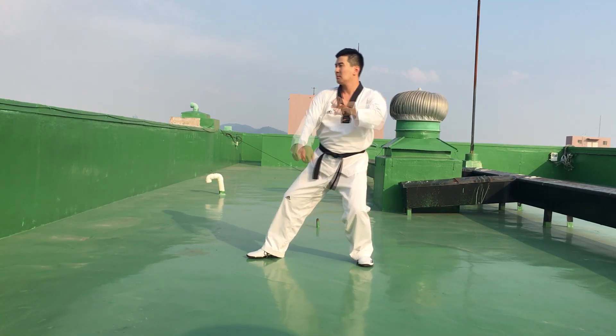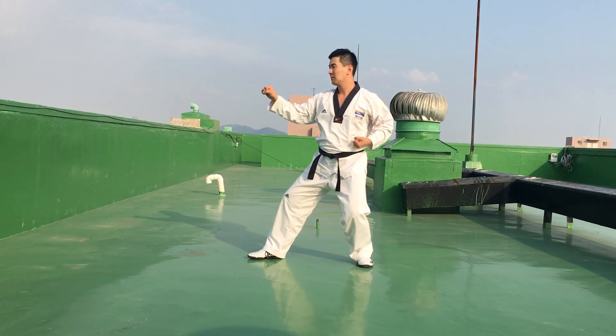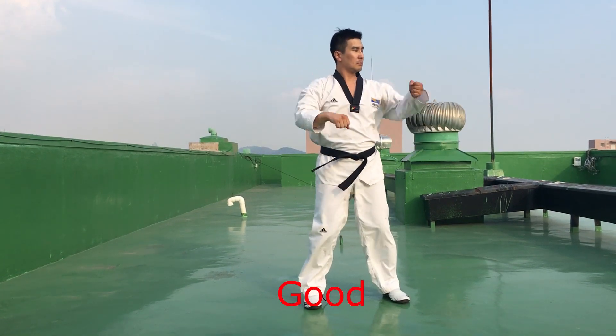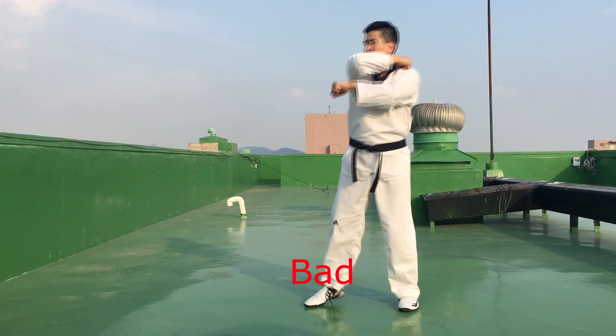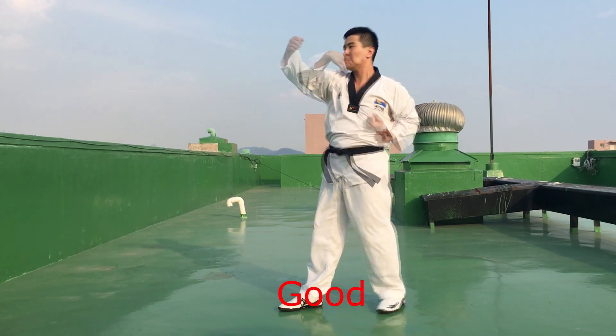When you do some motions, you should connect whole motions. Don't stop while executing some motions. Don't stop in any places when you do some motions — connect whole motions. Be like water, my friend.